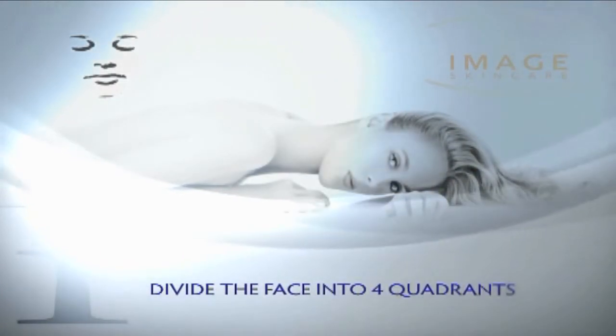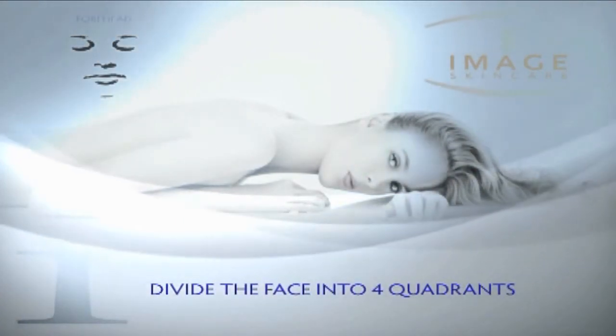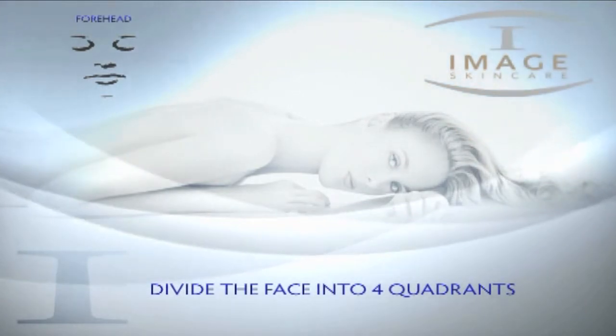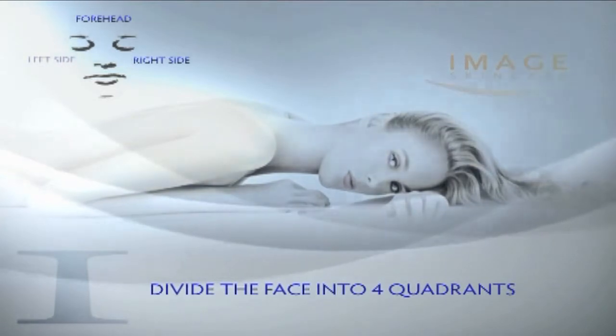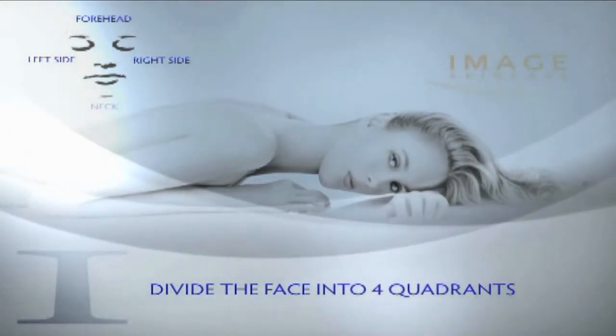Divide the face into four quadrants: one, forehead; two, right side; three, left side; four, neck.